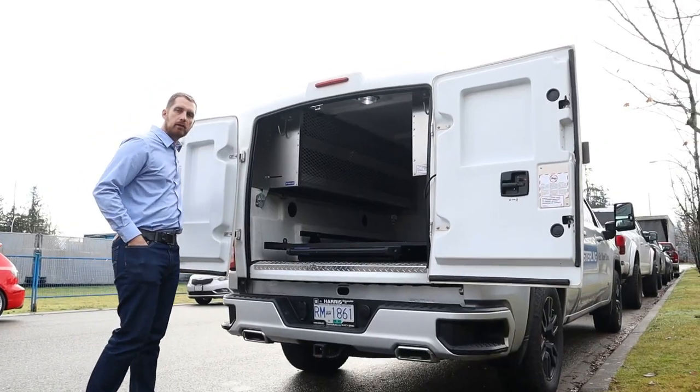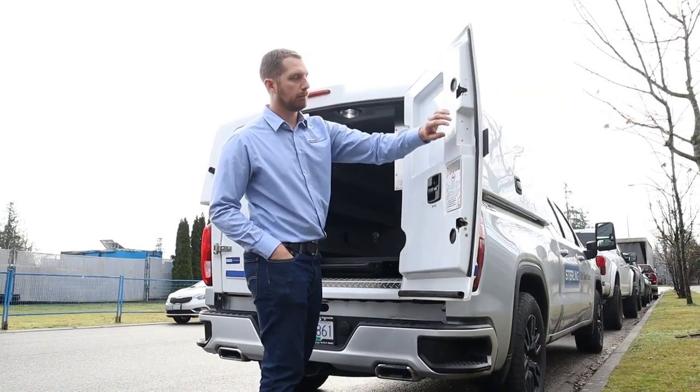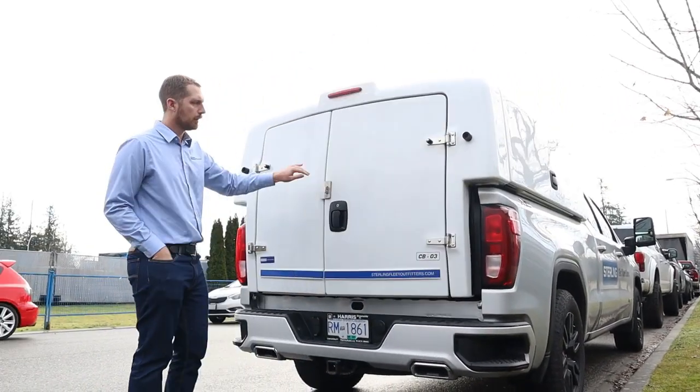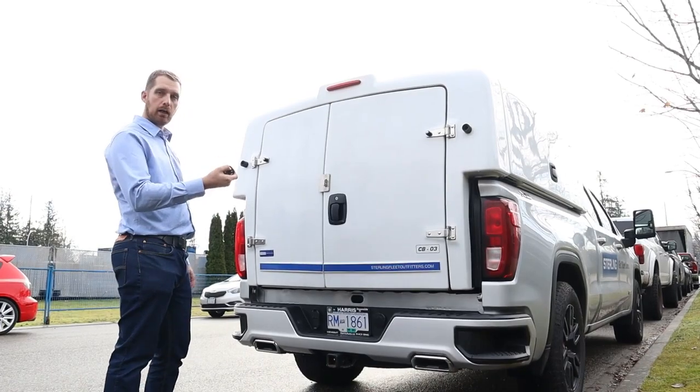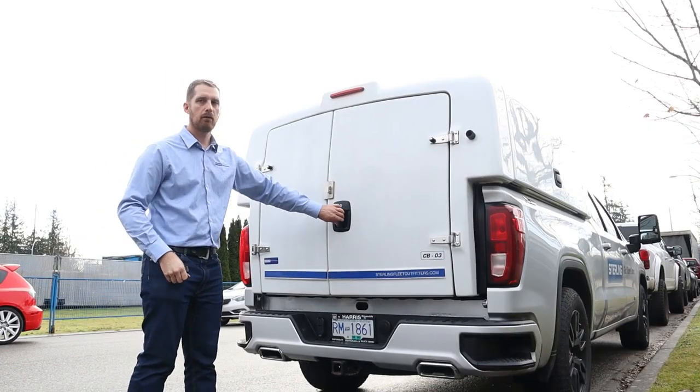These units come with a 60-40 split rear door with heavy duty locking mechanisms. At the end of the day you can shut it up and it's tied into your factory lock — just lock it and all doors are now locked.